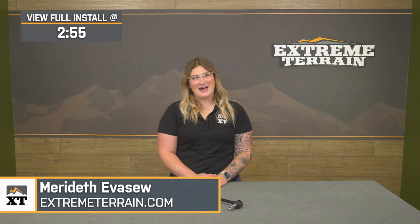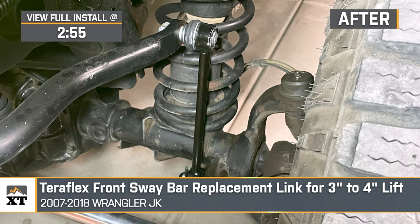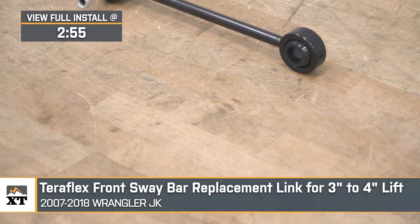What's up, guys? Meredith with ExtremeTerrain.com, and today we are checking out the Teraflex Front Sway Bar Replacement Link for three to four inches of lift, fitting all 2007 through 2018 JK Wranglers.